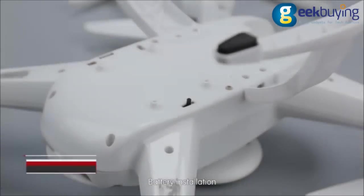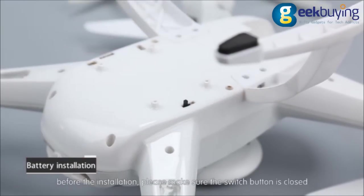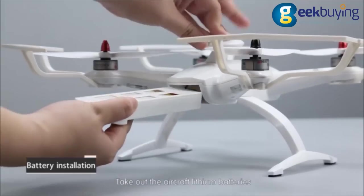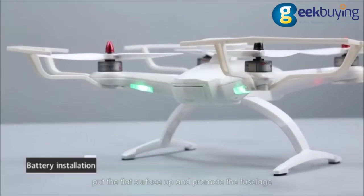Battery installation. Before installation, please make sure the switch button is closed. Take out the aircraft lithium batteries, put the flat surface up, and insert into the fuselage.